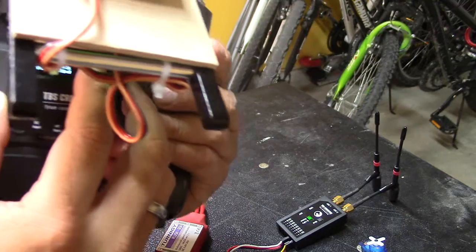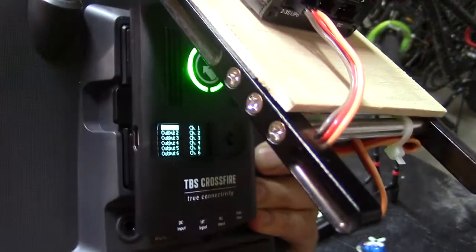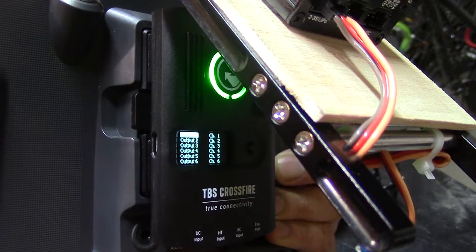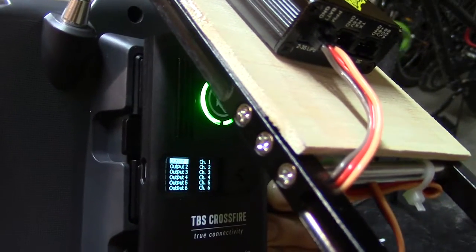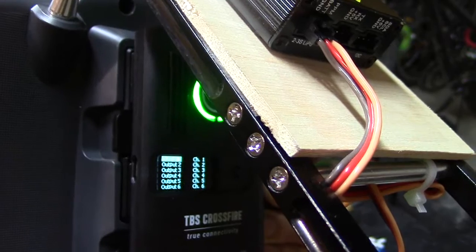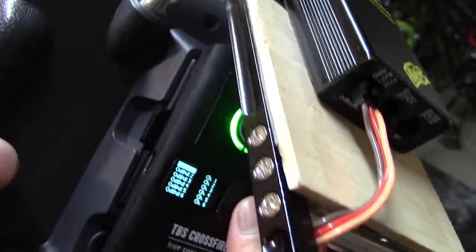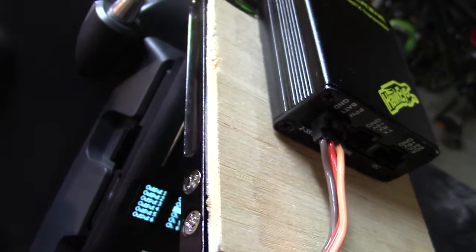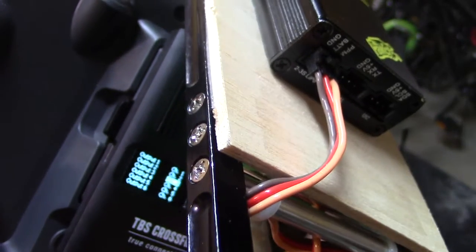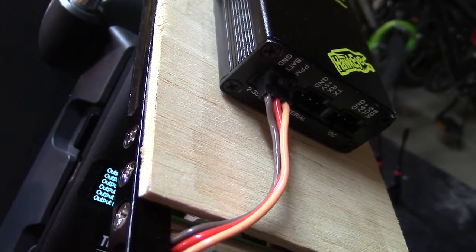At the back of the receiver, if you go to RX Diversity Output Map, you can see the stock configuration: PWM output 1 is channel 1 through output 8 is channel 8. What I'm going to do is change the mapping — I'll go to output 3 and switch it to channel 4, then go to output 4 and select channel 3.